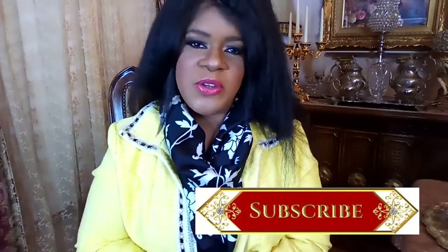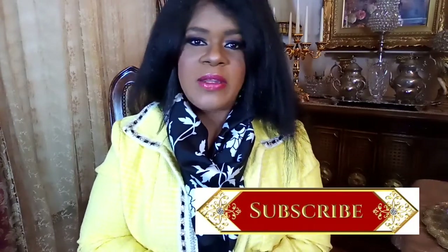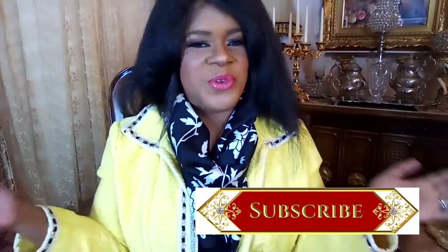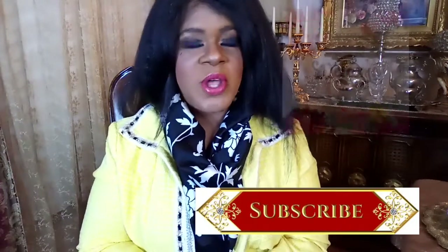Before I even get started, I wanted to say that if this is your first time watching one of my videos, welcome. If you are into home decor, tablescapes, garden, and how to entertain at home, you can definitely subscribe to my channel — it is free. And if you are a returning subscriber watching one of my videos again, welcome back.